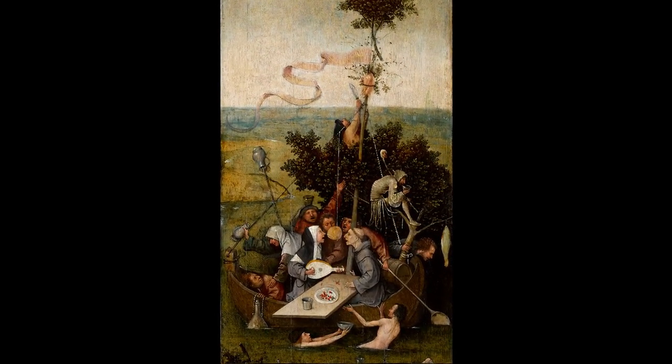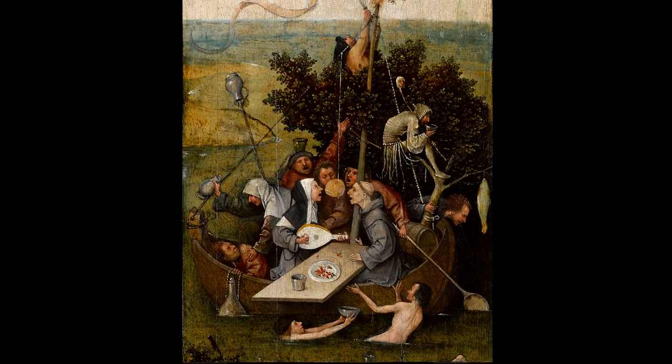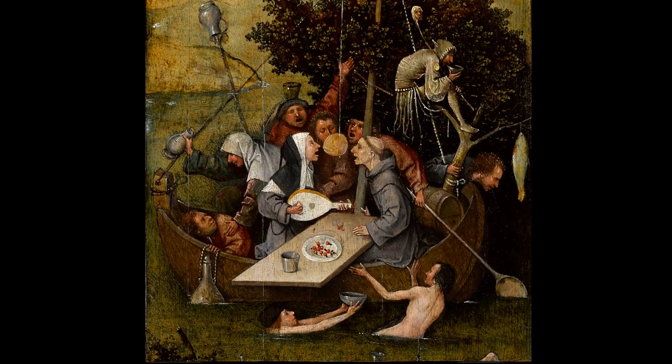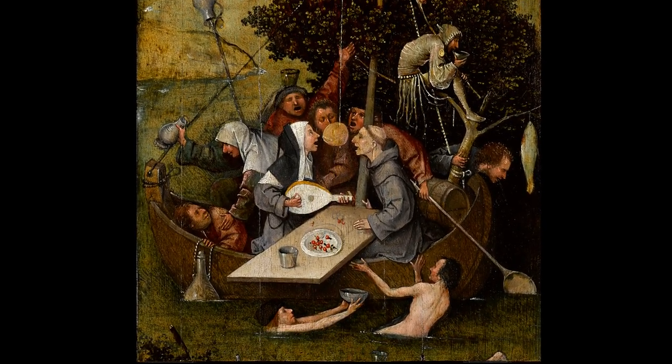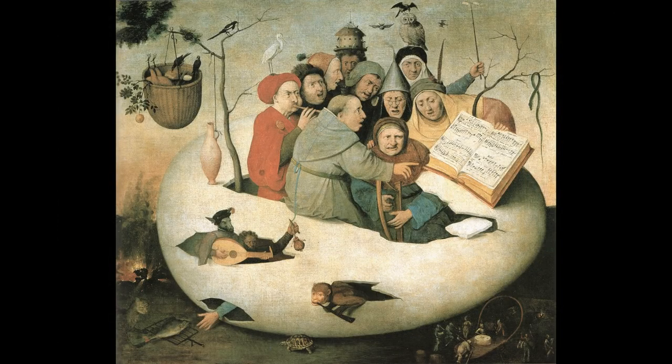It perhaps relates to Bosch's Ship of Fools, where he depicts a group of self-indulgent characters sailing in a small boat, drinking and singing, led by a monk and a nun. Peter van der Hayden, in 1562, created an engraving, Musicians in a Muscle Shell, which takes up this imagery further. Through his followers, Bosch remained an influence throughout the 16th century.